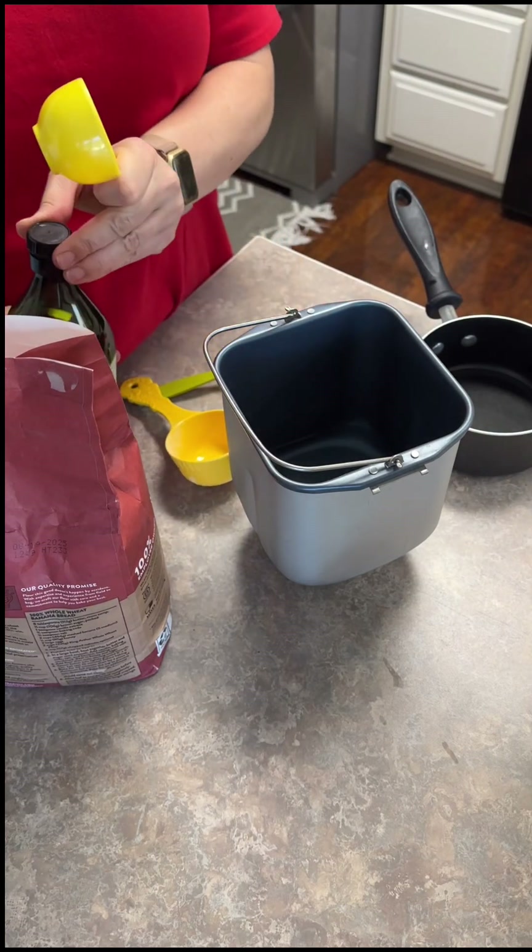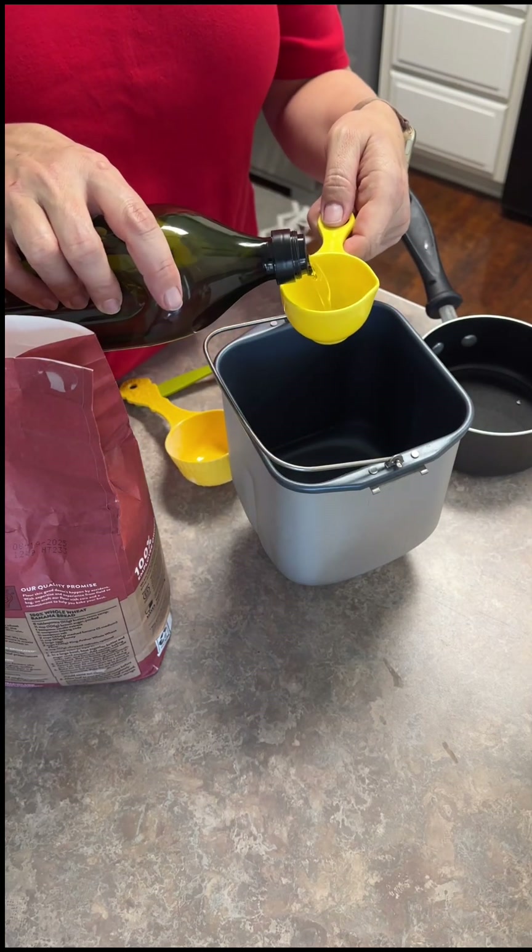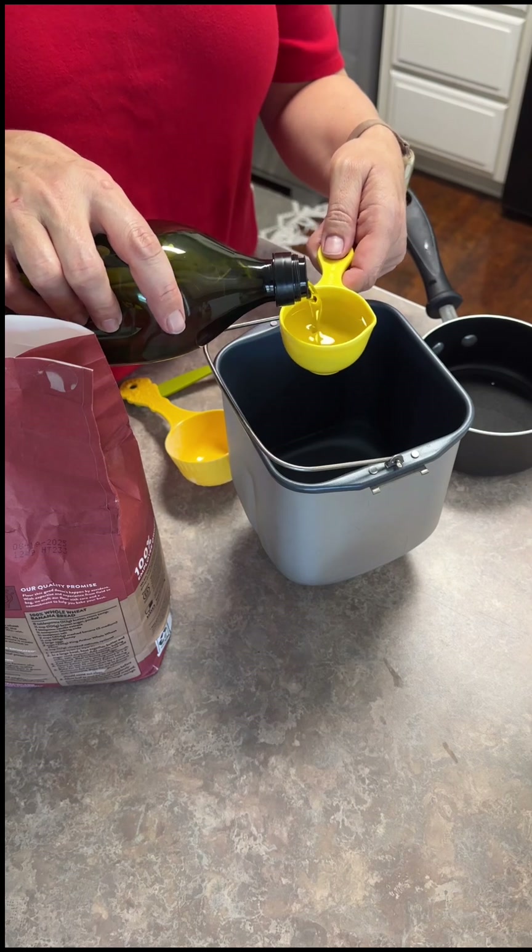Then it's a quarter cup of oil. I like any kind of olive oil - I happen to have the extra virgin olive oil right here, so a quarter cup of oil.